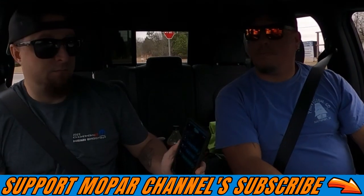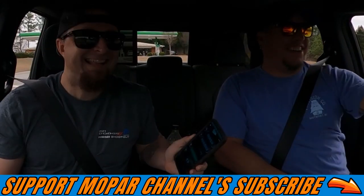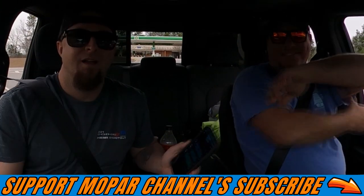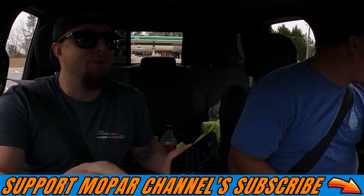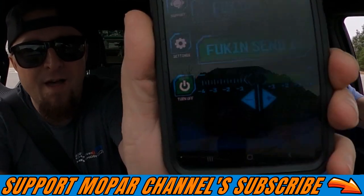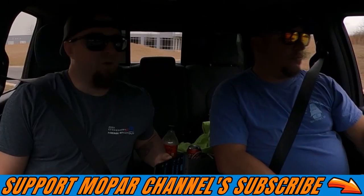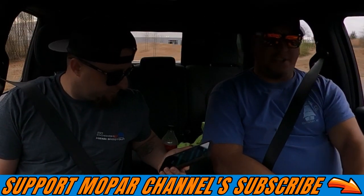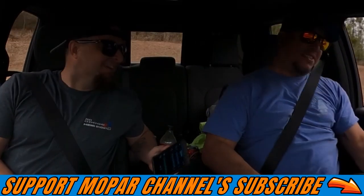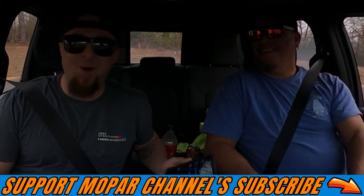All the way up to the highest notch. Yeah, it's already on — reverse is very touchy, as you guys just heard. So yeah, fucking send it in reverse might be a little dangerous. We got it turned all the way up, you can see — fucking send it and we are fully green all the way. Which mode are you liking the most? Fucking send it! Fucking sent the donut — what!